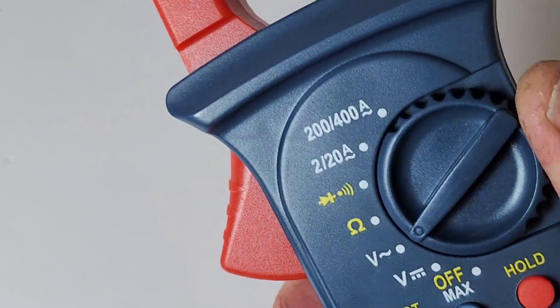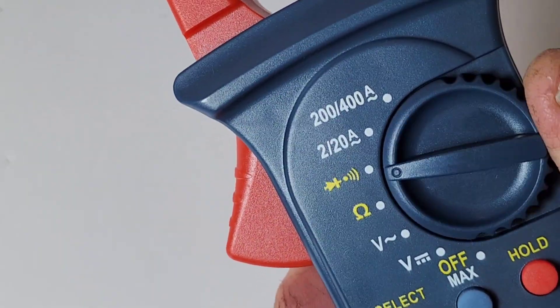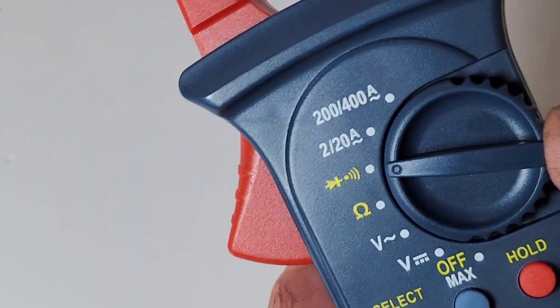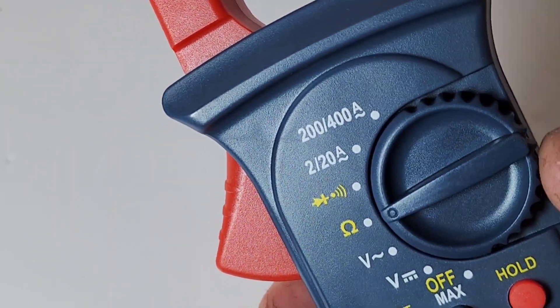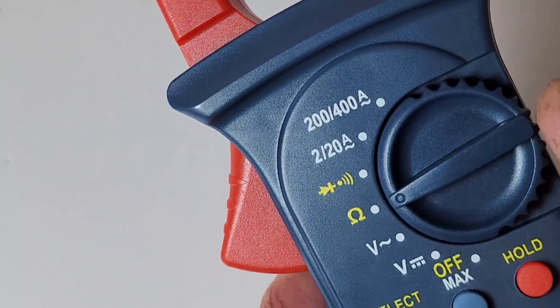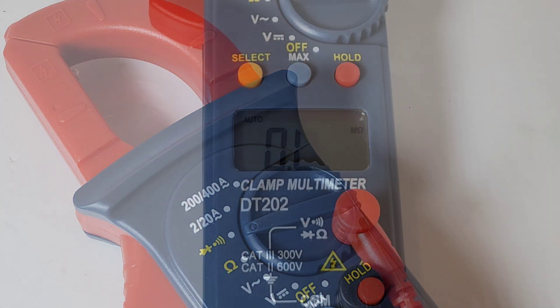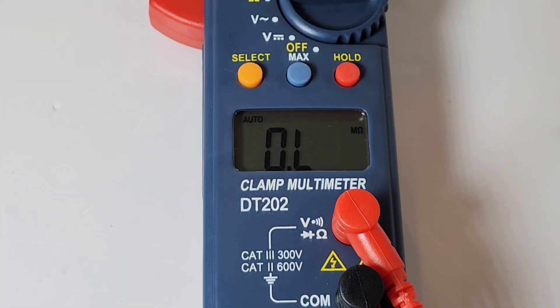The selector switch isn't bad - it's a little hard on the thumb when moving it, takes a bit of force, but it does not get lost between ranges, so that's a bonus. Generally speaking, not too shabby. However, there's no backlight on this display.